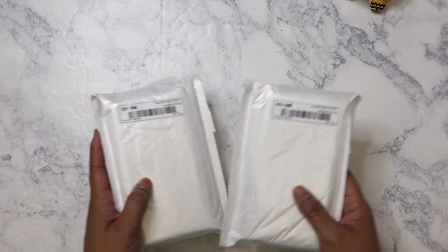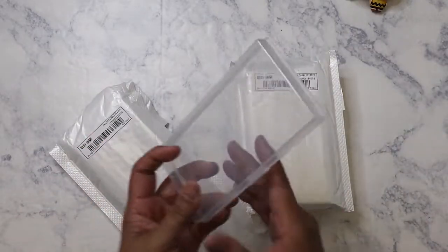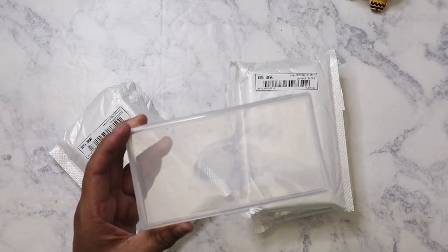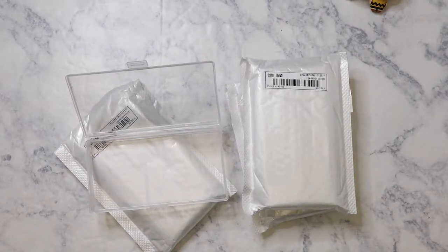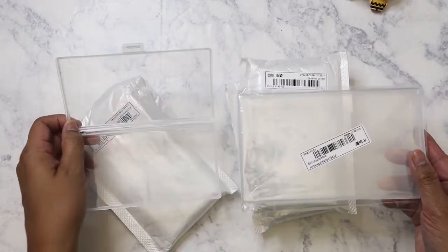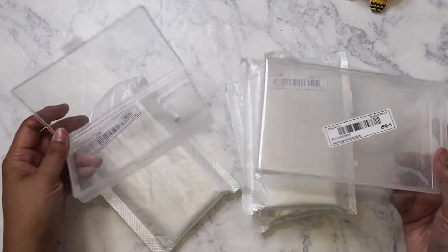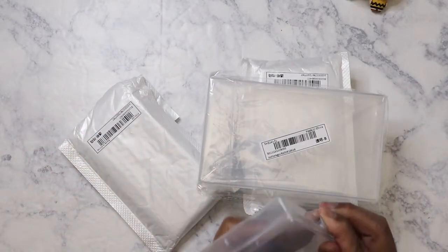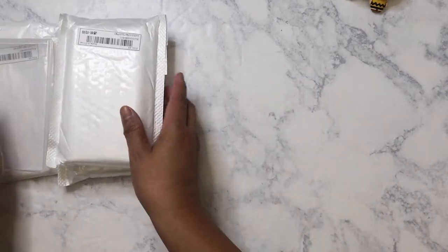The first thing I'm going to show are more of those container cases I ordered last time, but these are smaller. They came individually wrapped and I've already opened one — these are really great for storing your ephemera, it just flips up like that. The bigger ones I got three of just to see how they turn out, and I'll keep ordering more because they were only a dollar.